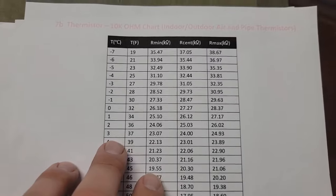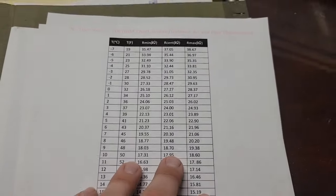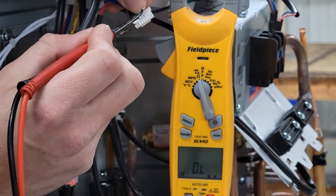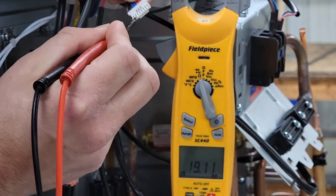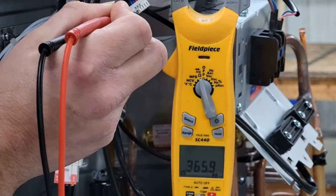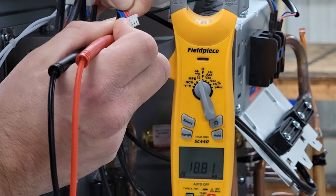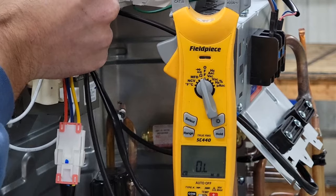When you're checking those indoor and outdoor sensors, it's great to have a chart that shows you the resistance at what temperature, so that you know — if it's 70 degrees outside and you're checking the outdoor ambient — what the ohm value should be. We're going to check the first sensor, the ambient sensor: it's 19.11. Checking our next sensor — the discharge sensor — it's a 200 kilohm sensor and it's measuring 365. Our coil sensor is measuring 18.81.